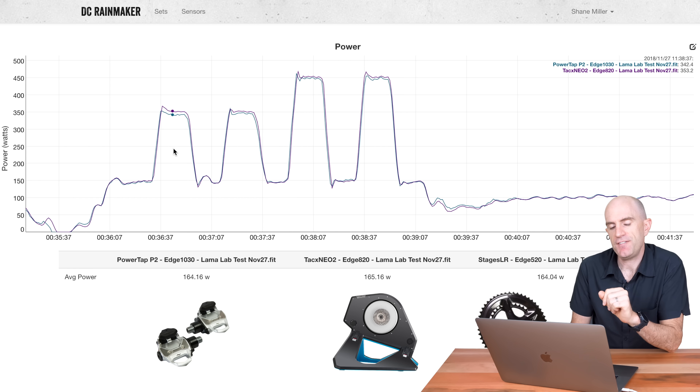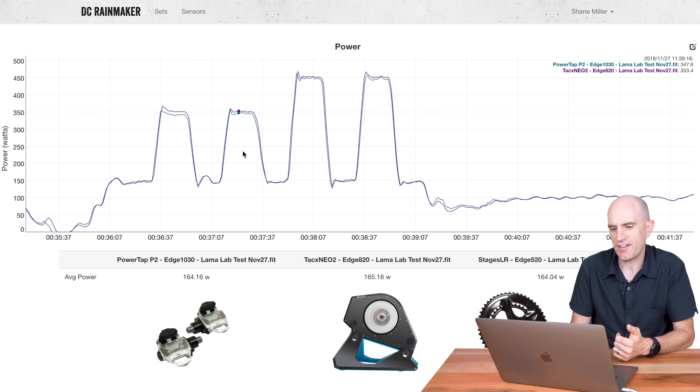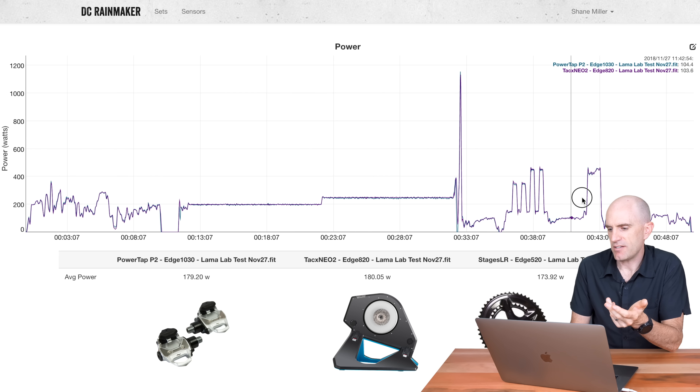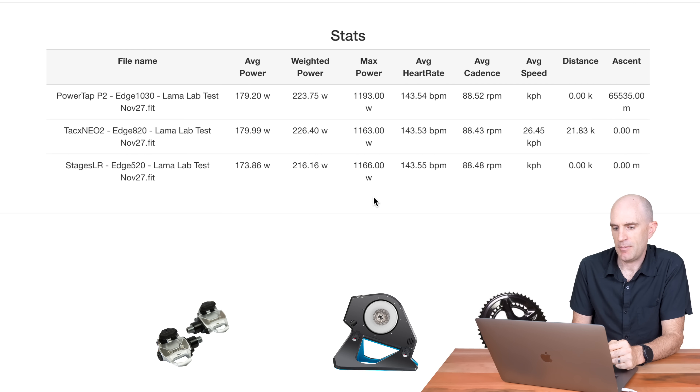The first two sets at 350 I was in a very easy gear — sluggy to get the flywheel going on the NEO 2 — and I changed down a few gears for the second set, which also gave a straighter chain line. Up to 450 watts, no problems at all. I ripped into 400 watts plus for over a minute just riding along in sim mode — data A-okay, no problems at all. Jumping to the overall stats for the three power meters in the second llama lab test: averages of 179 watts between the P2s and the NEO 2 — happy days — and the Stages consistently a little lower at 173. Max wattage all very close: 1193, 1163, 1166. Cadence: 88.5, 88.4, 88.4. I consider that 10 out of 10 for power accuracy and reliability.